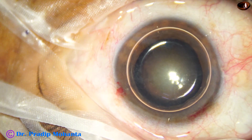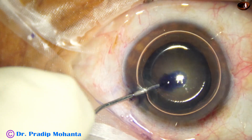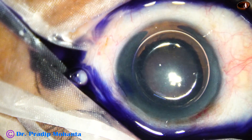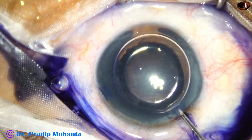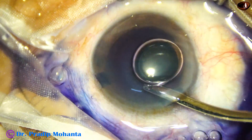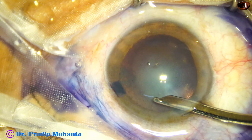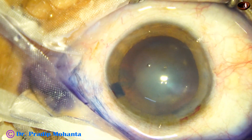An air bubble is injected. Beneath this air bubble, trypan blue dye is applied over the anterior capsule. A bit of adrenaline is used to maintain the dilatation of the pupil. The dye is washed out, as incidence of tears may be less if we wash out the dye.